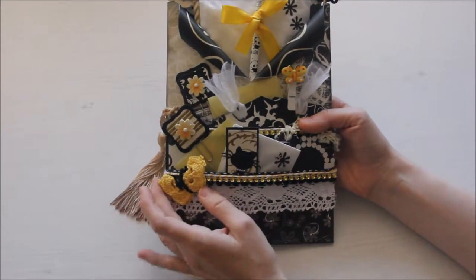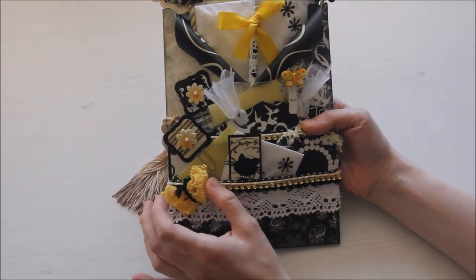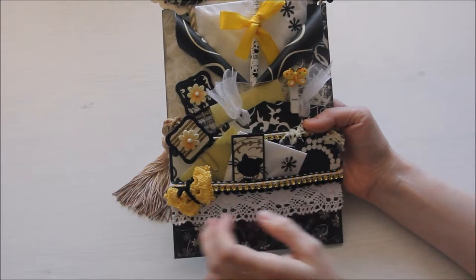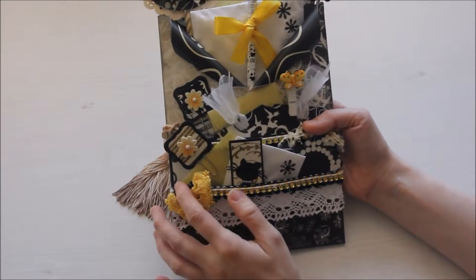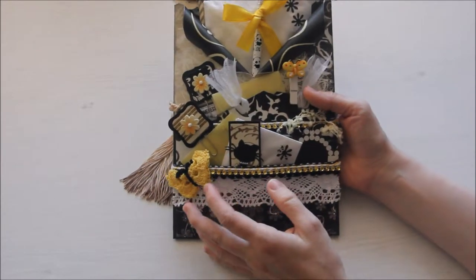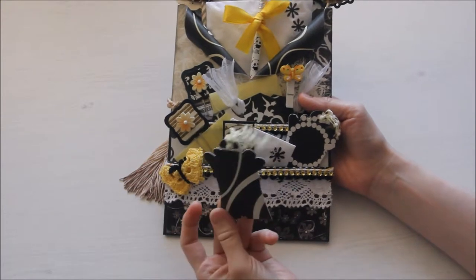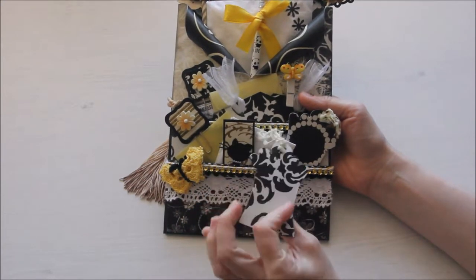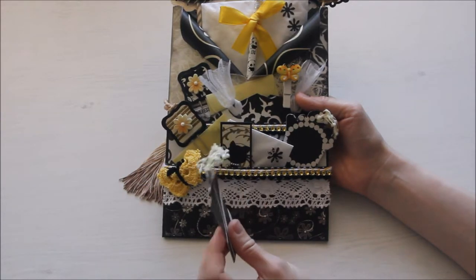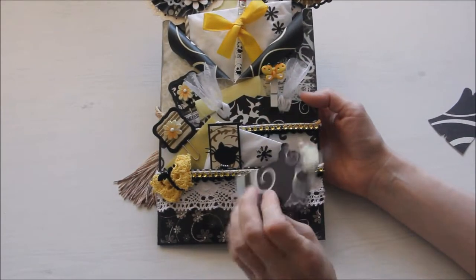This crochet butterfly was not made by me — I got it from one of my friends a while back and I thought it looked really pretty on this envelope. Inside this pocket I put two small tacks that were cut using Magnolia Duhike dies from the same papers that I used for making this envelope, and this is another tack like this.